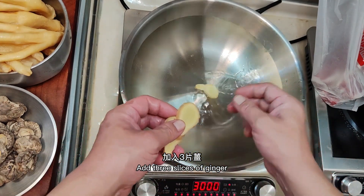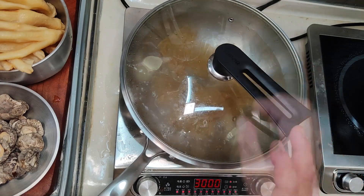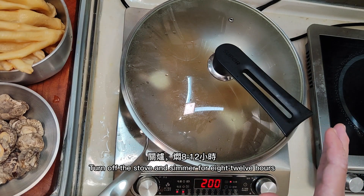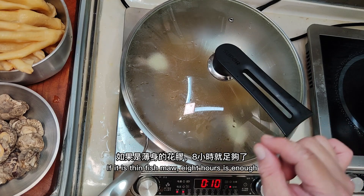Add three slices of ginger. After boiling, add the fish maw and cover it. Turn off the stove and simmer for 8 to 12 hours. The length of time depends on the thickness of the fish maw — if it is thin fish maw, 8 hours is enough.